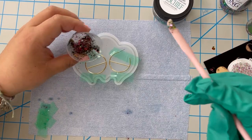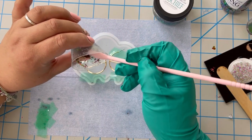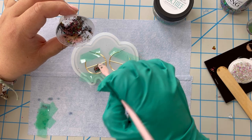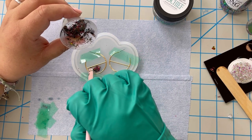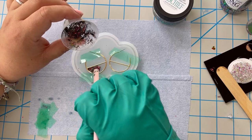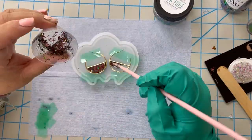Once it's all mixed together, I'm just going to take a little bit and put it into the earring mold, then fill it in. When you're taking the resin, make sure you keep a thin coat — you don't want it to go over the metal, you want it to stay inside the shape.